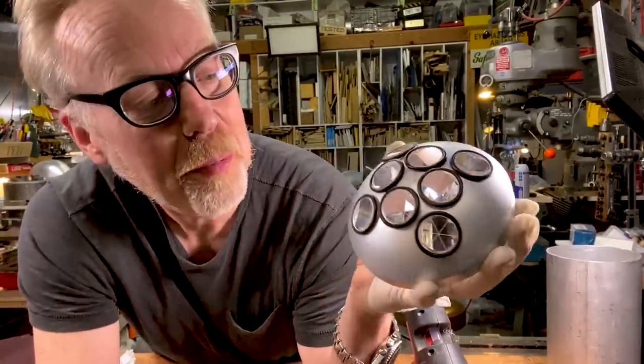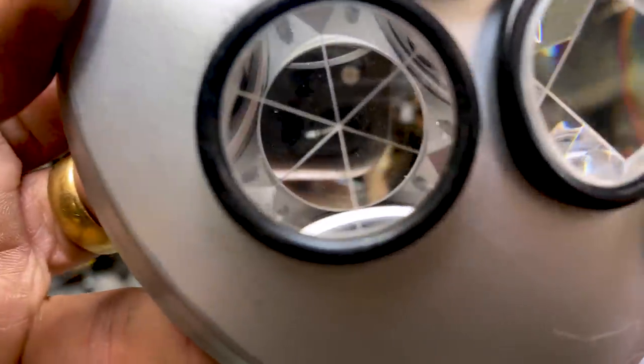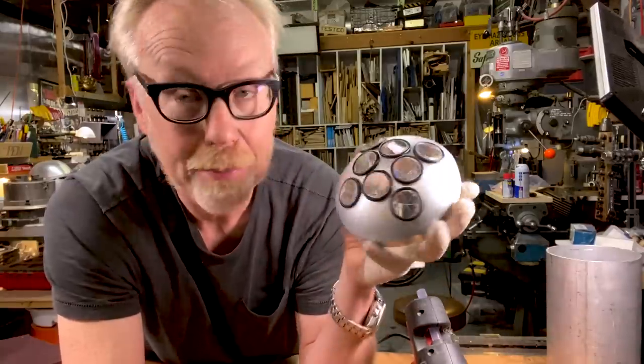There you have it — this is my beautiful model replica of a NASA retro reflector. Shine a light at it and you will see it reflect right back to that light. We will include some links to all of these pieces and parts so you can order them yourself and maybe make one of these for your own collection. Thank you guys for joining me. This has been a really fun, super fast one day build. I will see you next time.